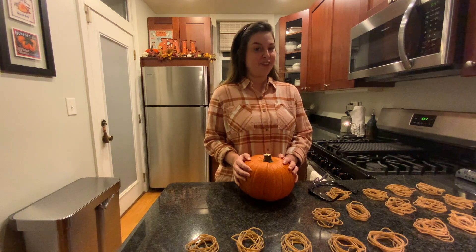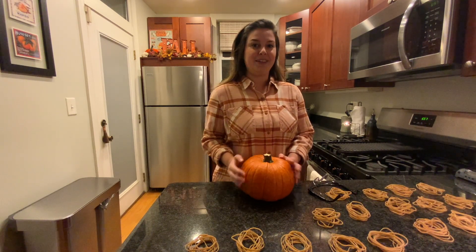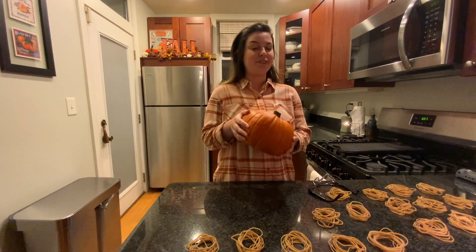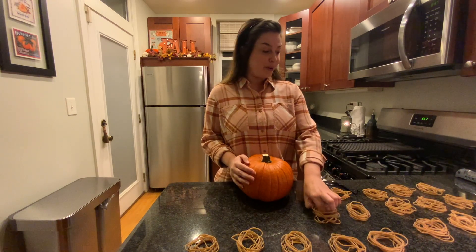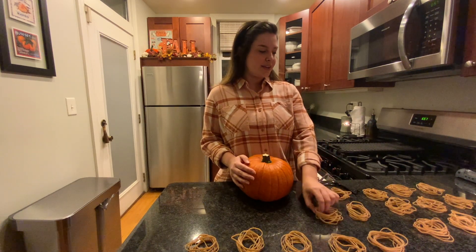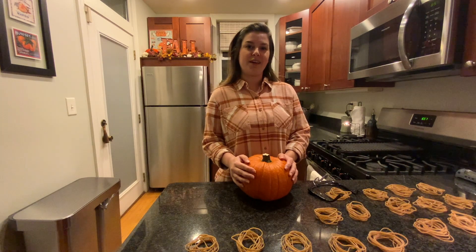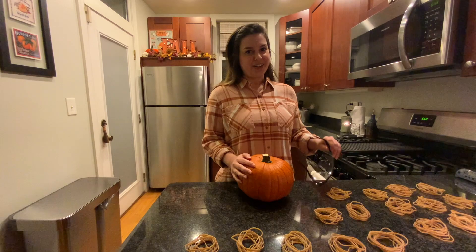Fall is my favorite season, so I thought it would be fun for us to do an experiment and split this pumpkin in half using only rubber bands. Now I have a hundred and seventy rubber bands here in groups of ten, and I hypothesize, or guess, that it will take 130 rubber bands to split my pumpkin. So let's get started.